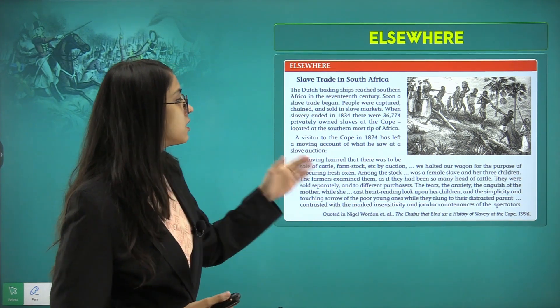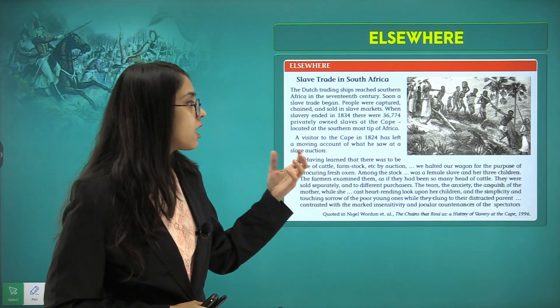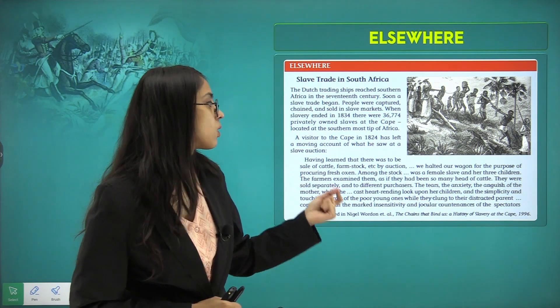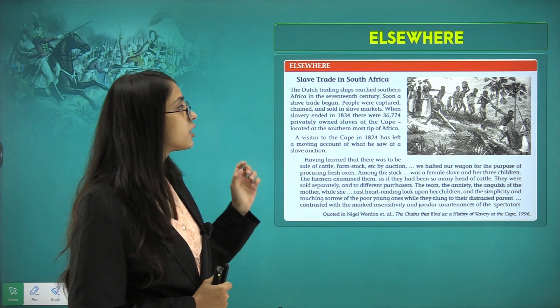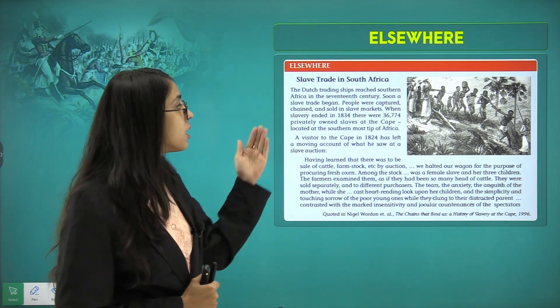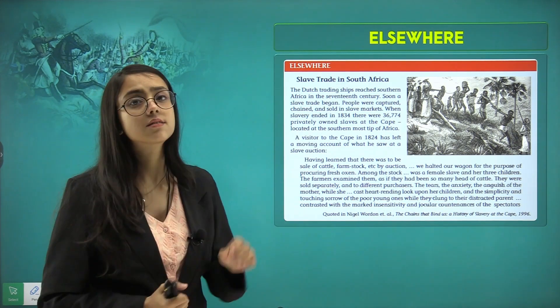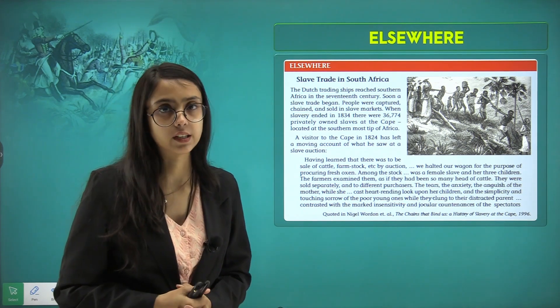Having learnt that there was to be a sale of cattle, farm stock, and other goods at auction, wagons were halted for the purpose of procuring fresh supplies. When slavery ended in 1837, there were about 36,774 privately owned slaves at the Cape, located at the southernmost tip of Africa — illustrating the scale of havoc this system had created.